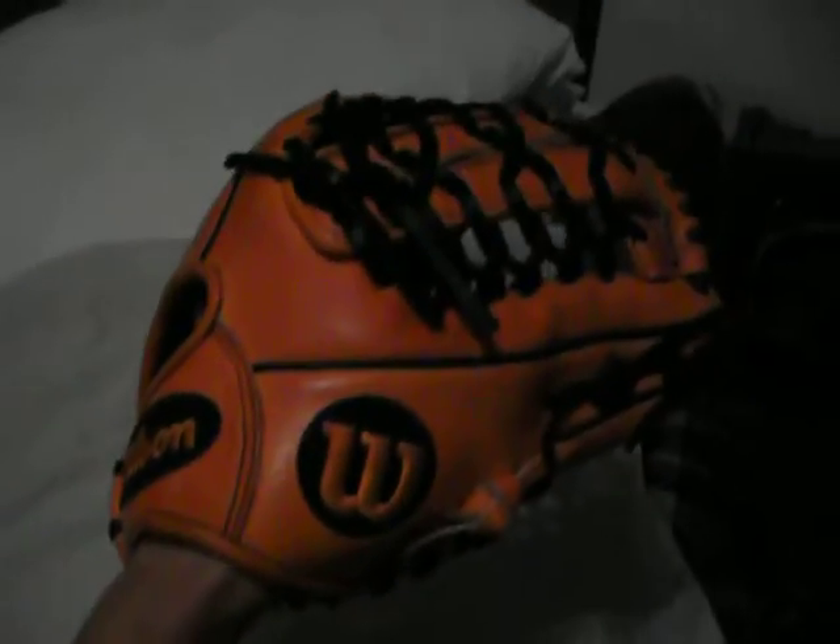Custom A2000, all orange, BW-38 — great glove there, use it for pitching. So let me know if you're interested in that one.